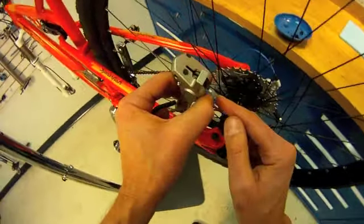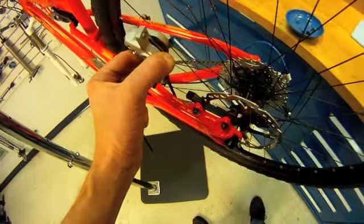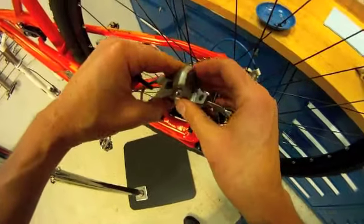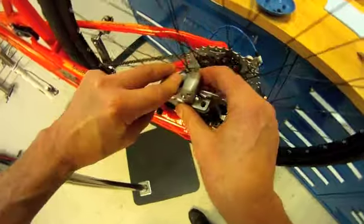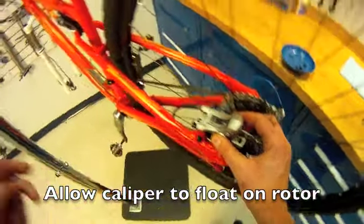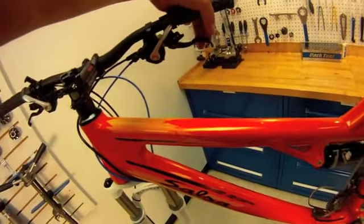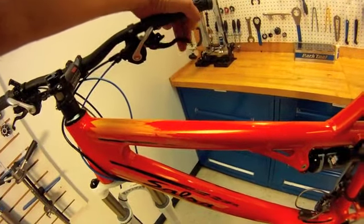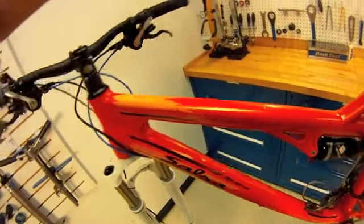That's actually quite a bit wider than the rotor — it's going to come in once we start squeezing. Because it's floating here, I'm just going to place this on the rotor. We're not bolted down. Now we're going to squeeze our lever here and watch what happens. Squeeze that around — feels loose and then it tightens up because the pistons have now traveled inward.